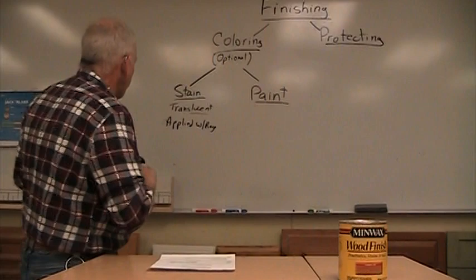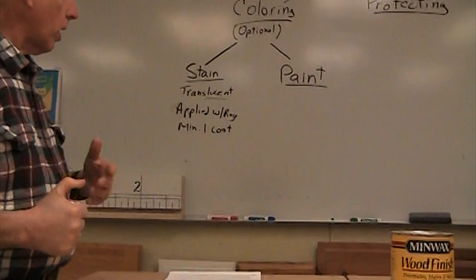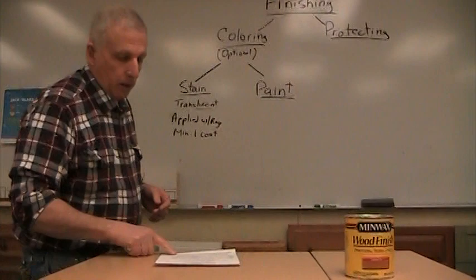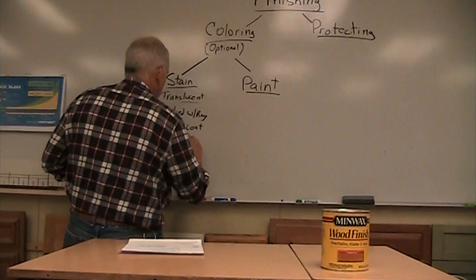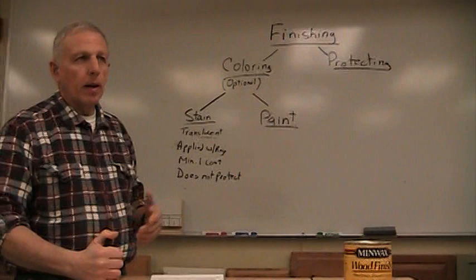Minimum of one coat. If you read the can, it probably recommends two. But if I put on one coat and I like the color I get, I can stop there. A second coat doesn't make a huge change, but it can darken the wood a little bit further if that's what you want. It must have a clear finish over it - stain does not protect. When you put stain on something, all you've done is change the color. You have not offered any protection to the wood.